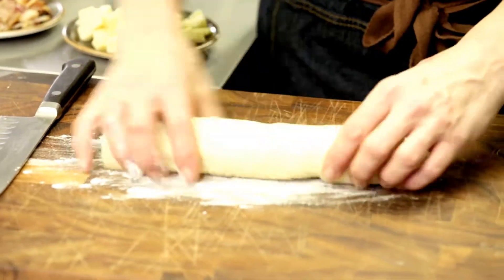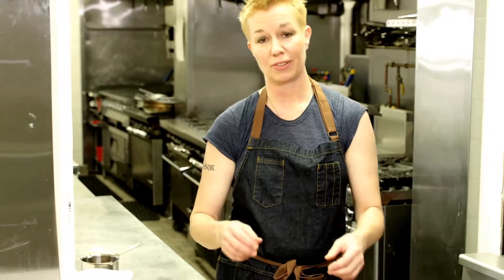Bacon and cheese and pour some buttered maple syrup on top. This is the crescent dough — it comes in little perforated triangles so you can make little crescent rolls.